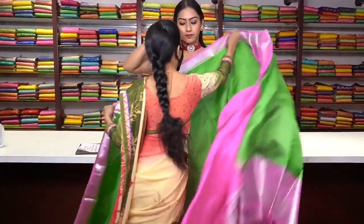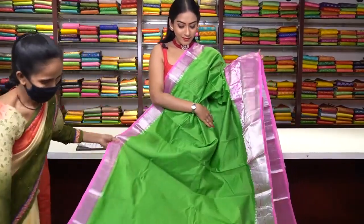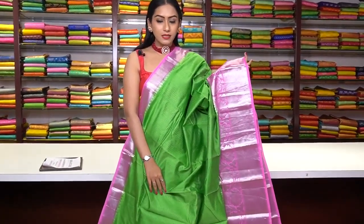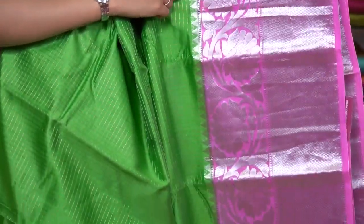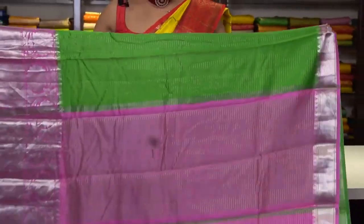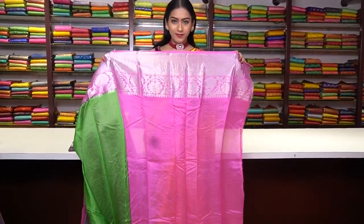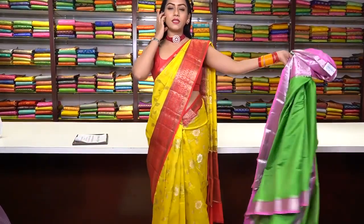Next saree is in green colour — small checks in a similar pattern with golden zari work. We have a light pink colour border with silver zari work — zigzag motifs and floral motifs in pure silver zari work. This is the pallu, and the blouse has silver zari work. The price for this one is ₹7,200.